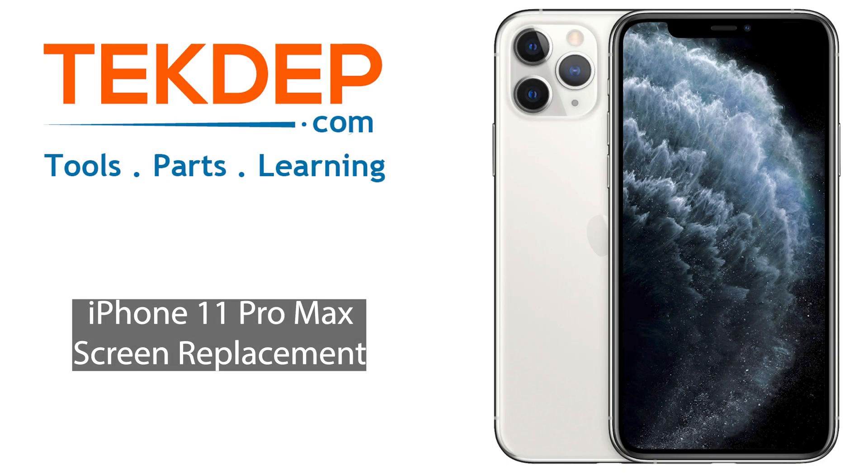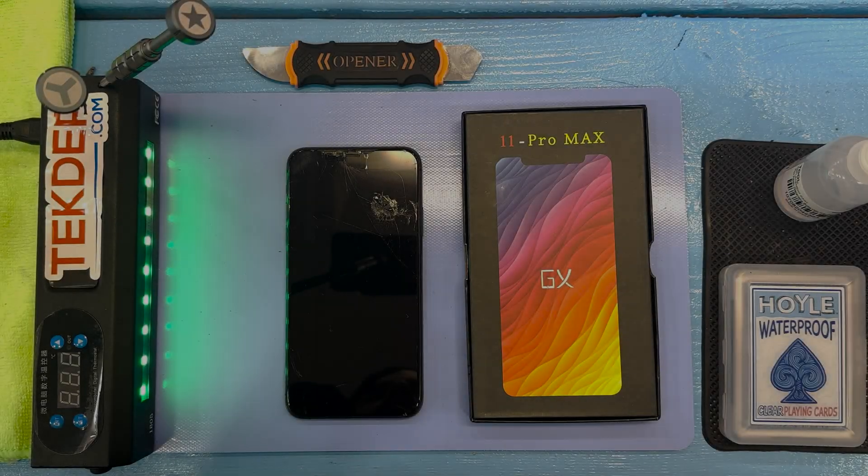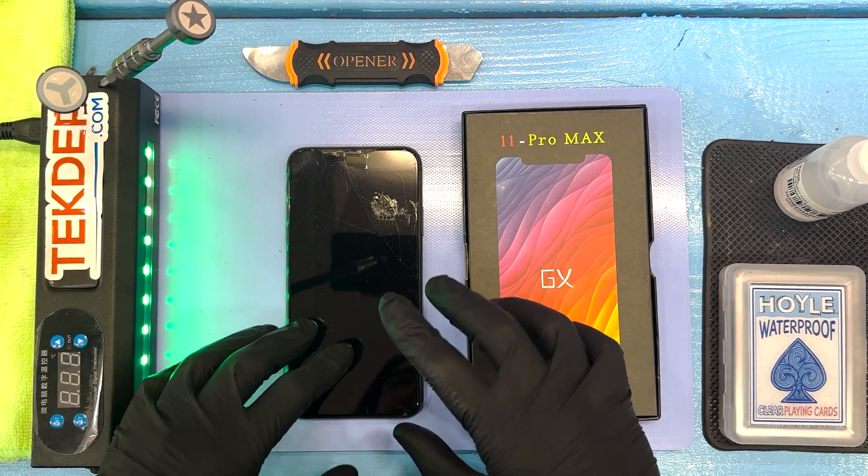What is up fellow geeks and repair enthusiasts? Today we're going to be running you through a screen replacement for the iPhone 11 Pro Max. This video should function as a complete guide if you've broken your screen and want to try fixing it yourself.